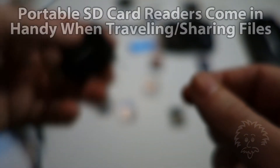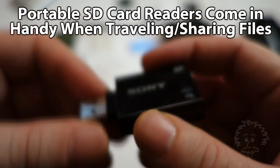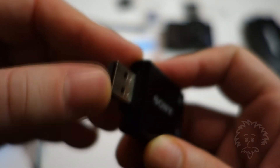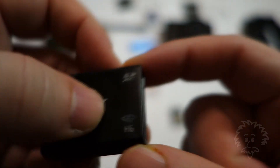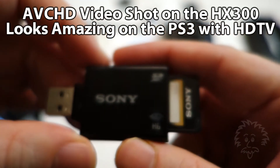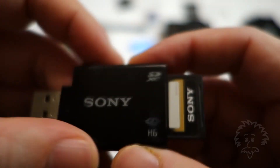You can transfer files using the USB cable with the camera, or if you have an SD card reader on your computer you can use that. But if you don't, you can buy one of these external USB card readers. I just carry this in my camera bag — I can plug into a standard USB port on a computer, and this one supports up to SDXC cards as well as memory sticks. This also works great with a Sony PlayStation 3, and it allows me to share content easily with friends and family when I'm traveling.